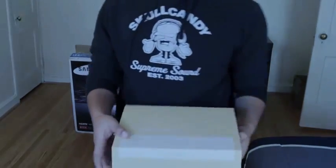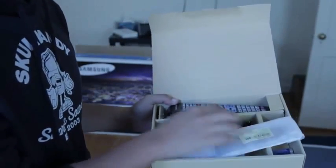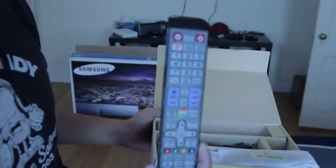So let's take a look at what's inside the box. The first thing you see is an accessory box, and there are just manuals and papers in there. So let's take a look at the accessories — we have our classic Samsung remote. If you have a Samsung TV already, you should be pretty familiar with this remote.